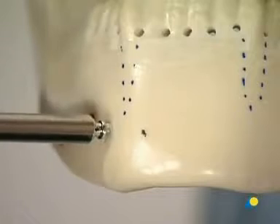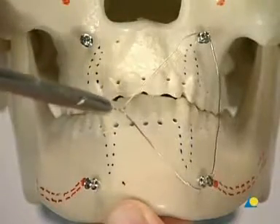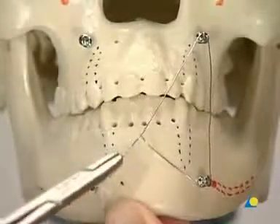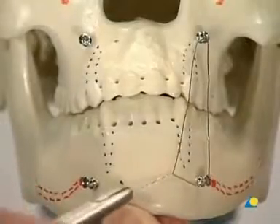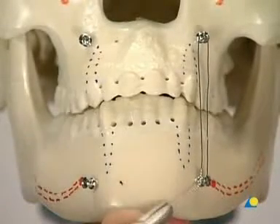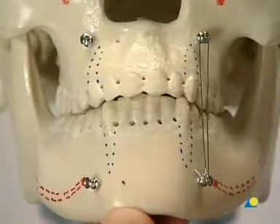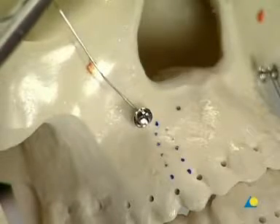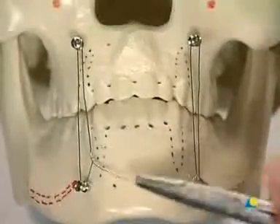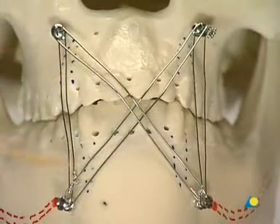Two more IMF screws are inserted on the opposite side. Mandibulomaxillary fixation is performed with 0.4 millimeter wires. The wire ligature is wrapped around the screw head grooves. Before tightening the wires, correct occlusion has to be established. The wire is tightened either at the superior or inferior screw head to prevent soft tissue damage. Another wire is placed on the other side, this time through the hole in the upper screw and around the lower screw. For more stability, wiring in an X pattern can be added.